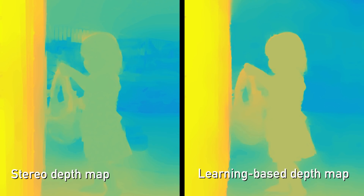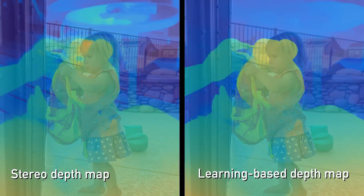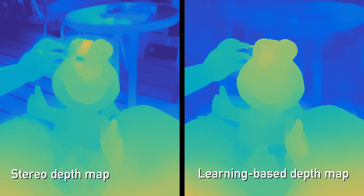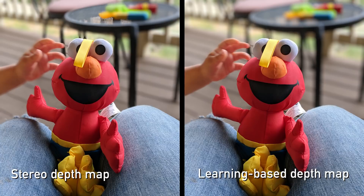There's also new technology in Portrait mode. We used to compute stereo from the dual pixels — each pixel split into two — but we're now using a learning-based pipeline, still from dual pixels but not a conventional stereo algorithm. The results are improved: the background is more uniformly defocused, and mid-distance shots where the person might be 10 feet away look great.